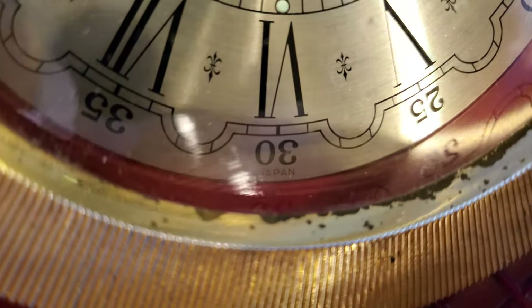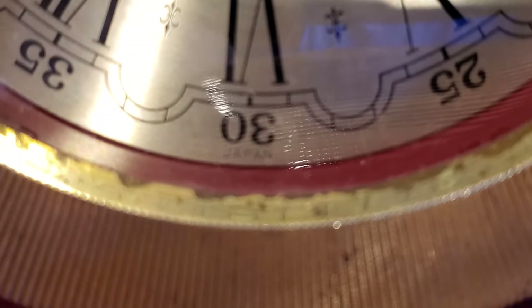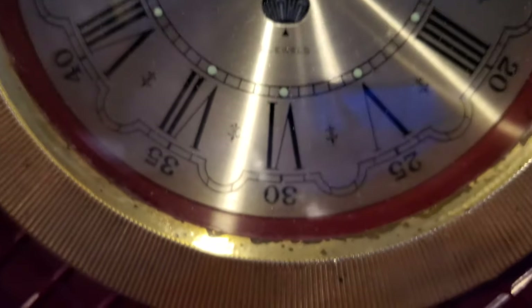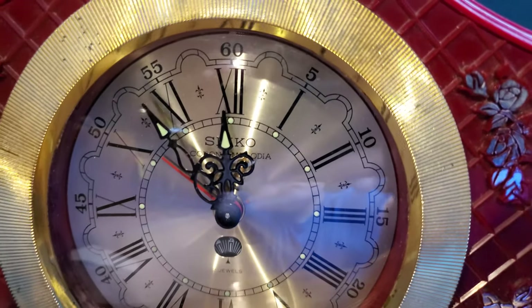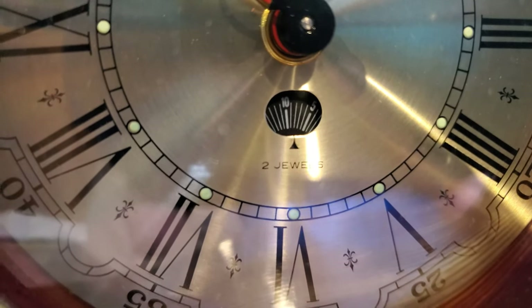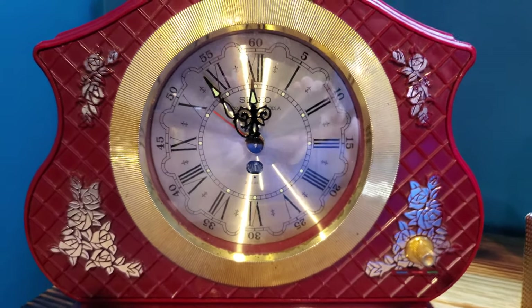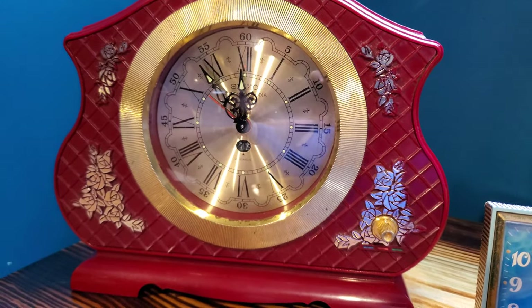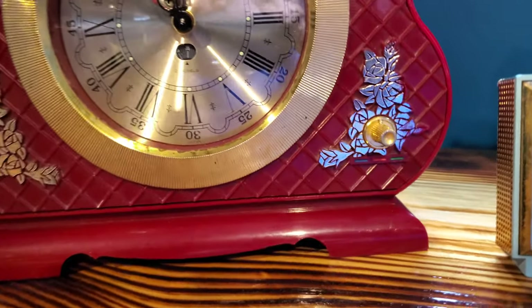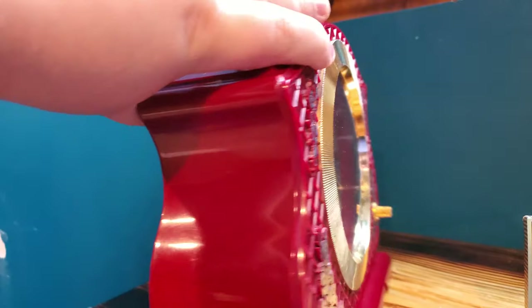It's a crimson case with waffle-looking imprints in the plastic — a very interesting design choice on Seiko's part. It's trying to show that it was made in Japan. It uses a two-jewel Seiko shell movement and it has a very interesting second counter. This was a clock made probably in the 70s, 80s, or 90s, probably that area.